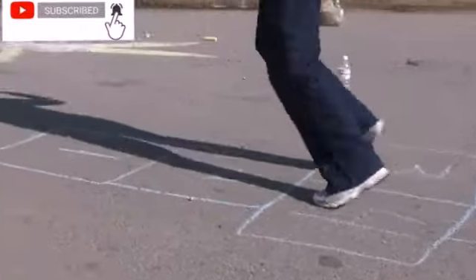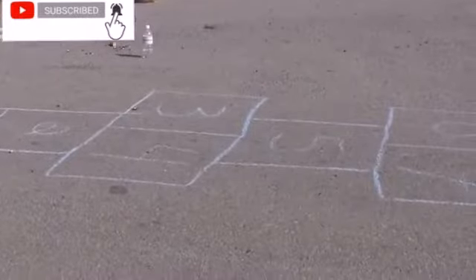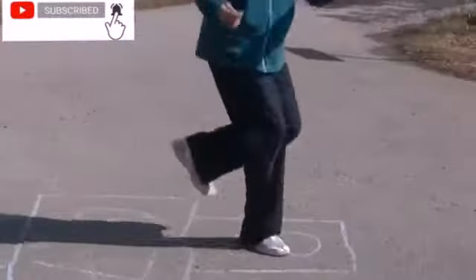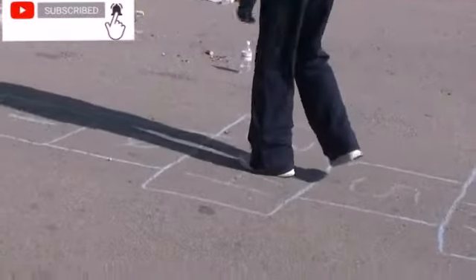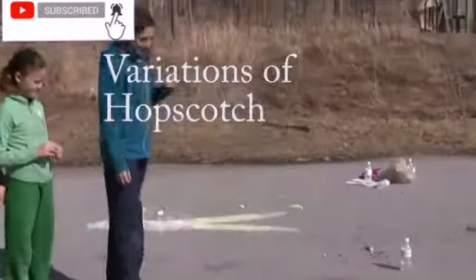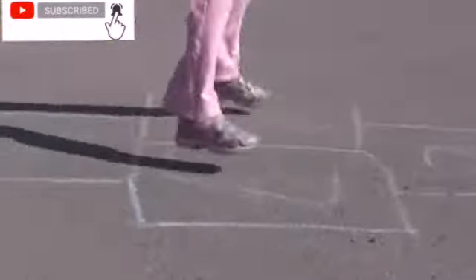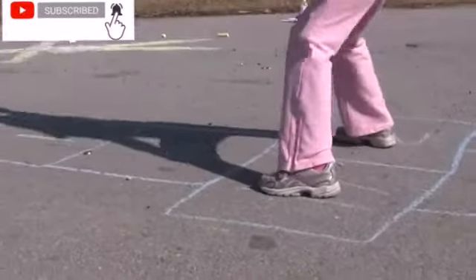...the second player stands at the starting position. Stand on one leg and kick the shooter with the other foot. Do all the odd numbers first, then do all the even numbers.